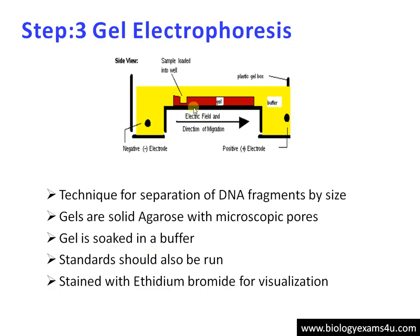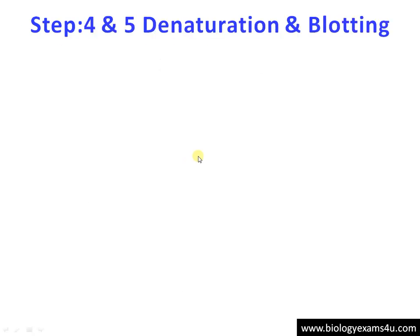There are minute pores through which the DNA molecules move — smaller ones move faster and larger ones remain at the top. DNA is negatively charged, so it moves towards the positive electrode. For visualization, we stain with ethidium bromide, and under UV fluorescence we can see the bands to confirm whether the restriction digestion is complete.